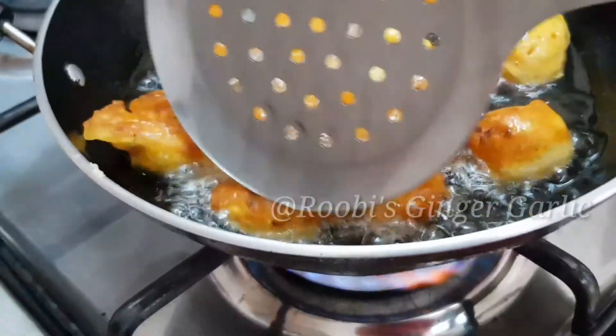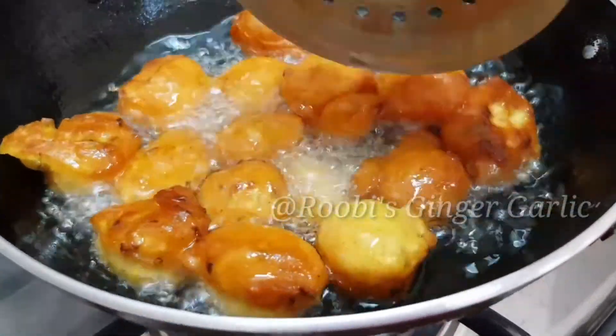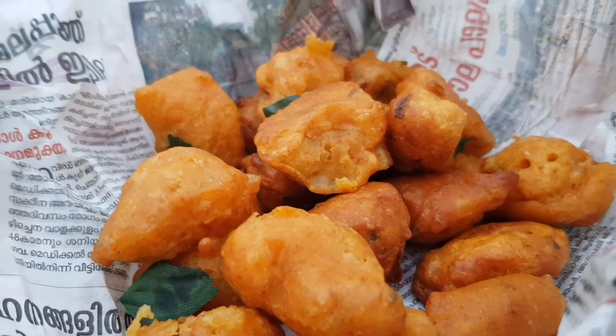I will put it in the water and put the oil in the water. If we put the oil in the water, we will put the oil in the water.